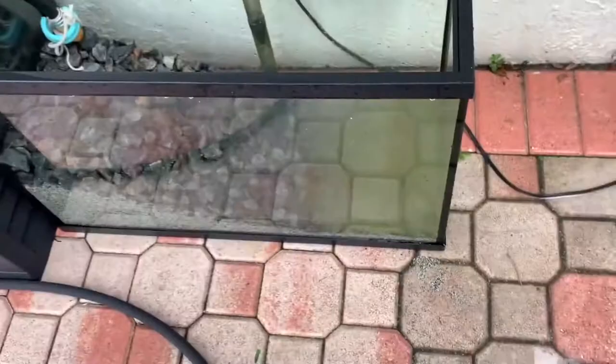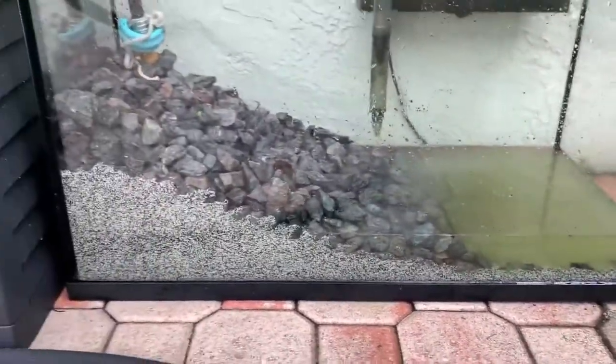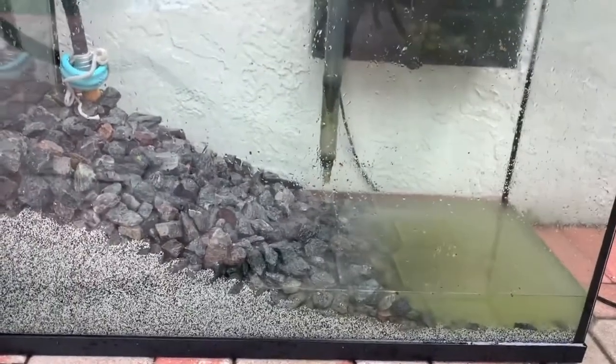When they're bigger they're obviously going to be able to jump out of here, so we're going to put some egg crate on top and we should be good to go. Now we just have to wait 40 days and 40 nights, and yeah, we should be ready for our brand new tadpoles.